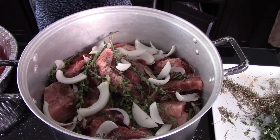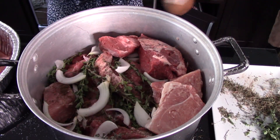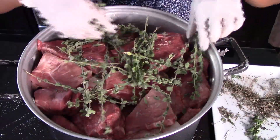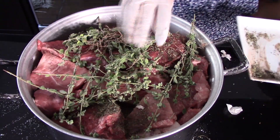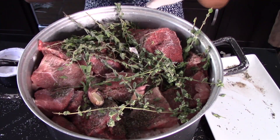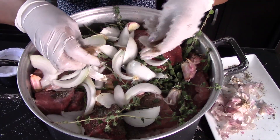Top the second layer with more onion slices. Then add a final third layer of meat and continue to season it again with more marjoram, more thyme, more salt to taste, more garlic cloves, more onion slices, and sprinkle it again with another cube of beef bouillon.